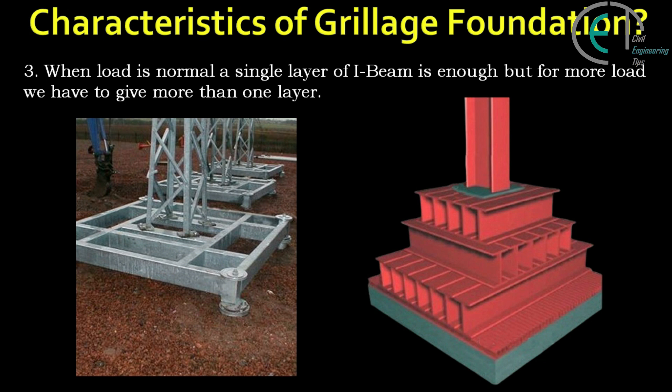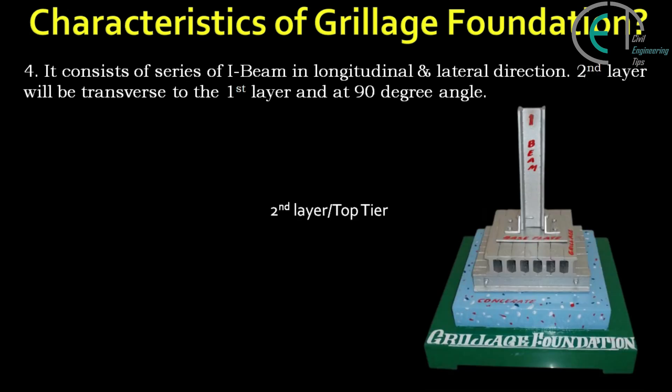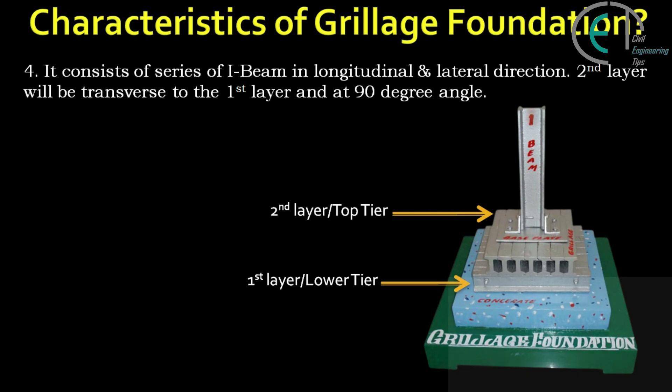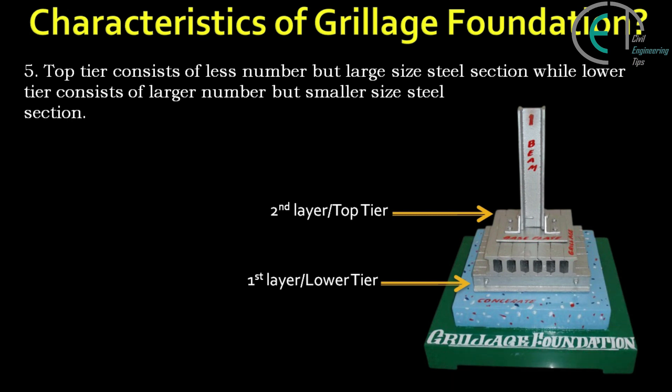When the load is normal, a single layer of I-beams is enough, but for more load we have to give more than one layer. It consists of a series of I-beams in longitudinal and lateral direction. The second layer will be transverse to the first layer at a 90 degree angle. The top tier consists of fewer but larger size steel sections, while the lower tier has more sections.